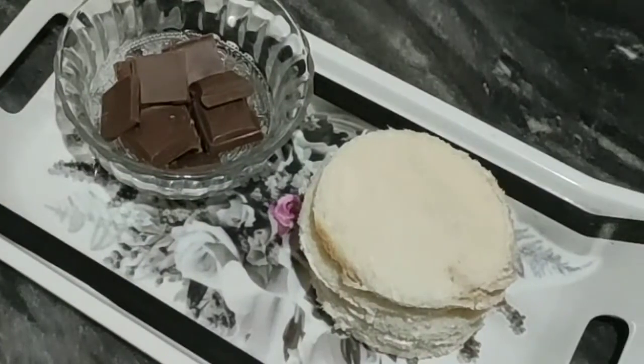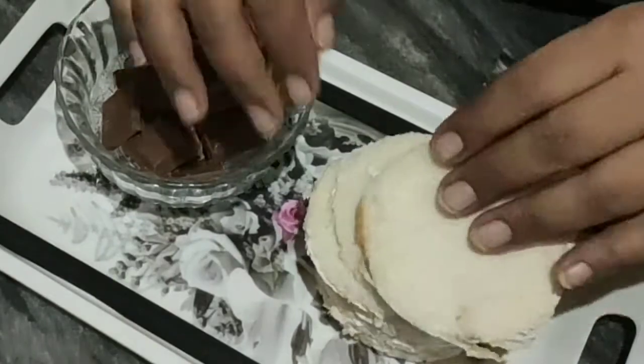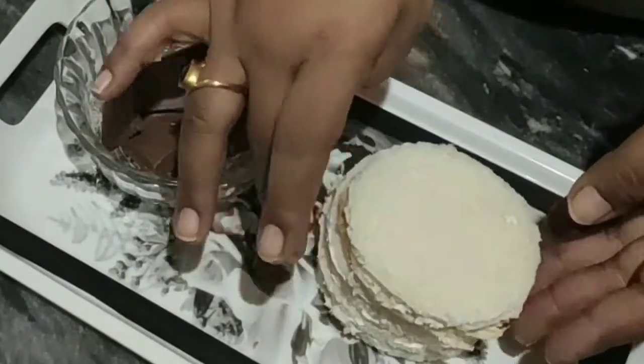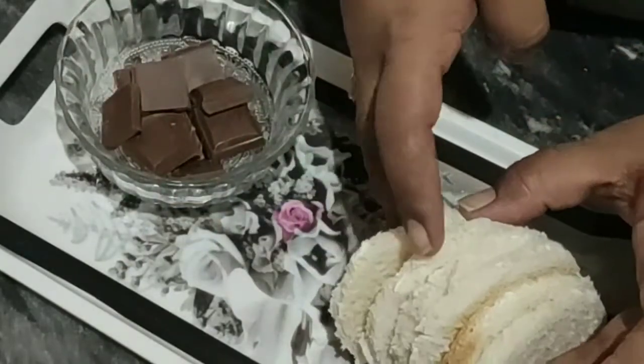So friends, the only two ingredients we're gonna use in this recipe is bread and chocolate. I have cut the bread in a round shape with the help of a cutter and have about six pieces here.